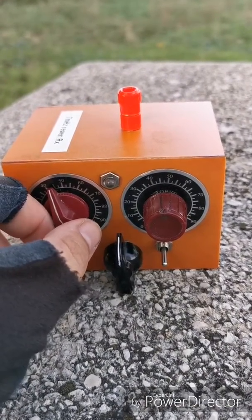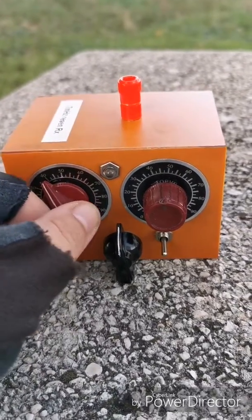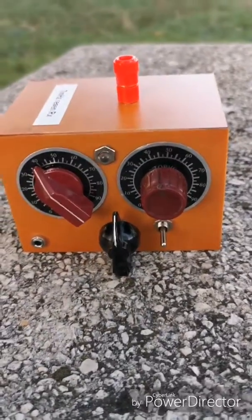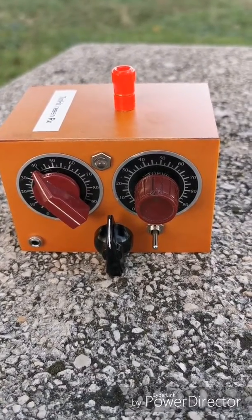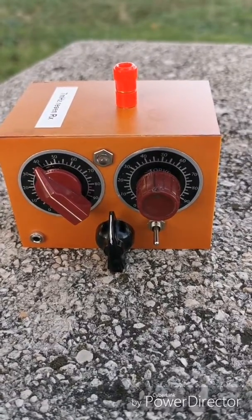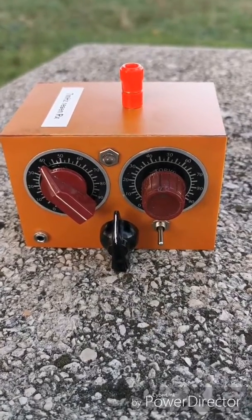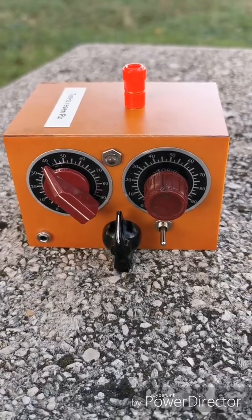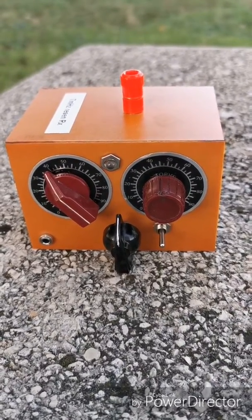Yesterday or the day before, I made some beautiful receptions from EA8, DK, IT, a lot of French stations, Austrian, and Belgian stations. It's a beautiful piece of equipment — it works very well and is very sensitive. I hope you enjoy the build and enjoy the satisfaction of building your own small regenerative receiver.